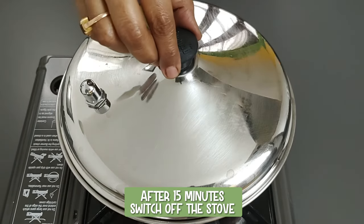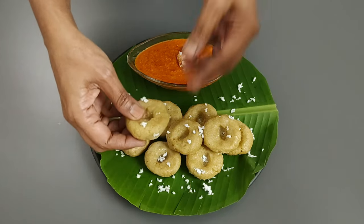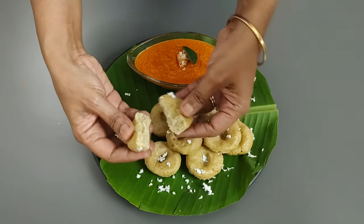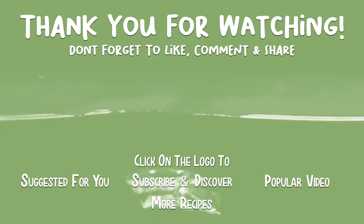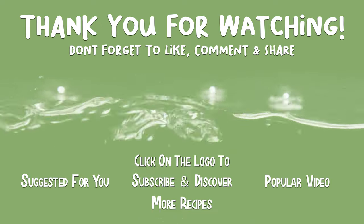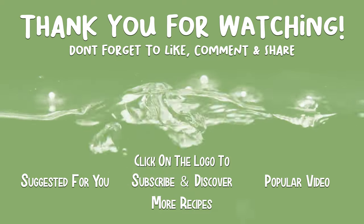After 15 minutes, switch off the stove. Here we have our steaming, healthy, protein-rich, gluten-free foxtail millet dumplings ready. They will keep you satiated for a long time, thus aiding in weight loss too. It goes very well with red coconut chutney. Enjoy hot! Thank you for watching and do let me know your feedback in the comment section below. Join me on Tuesday for another interesting recipe.